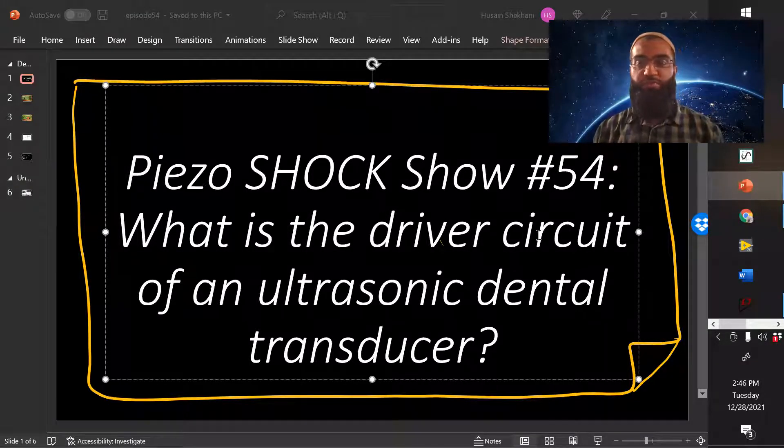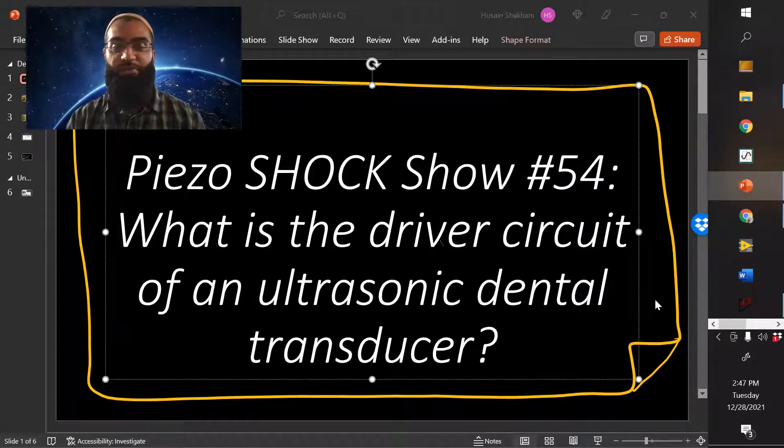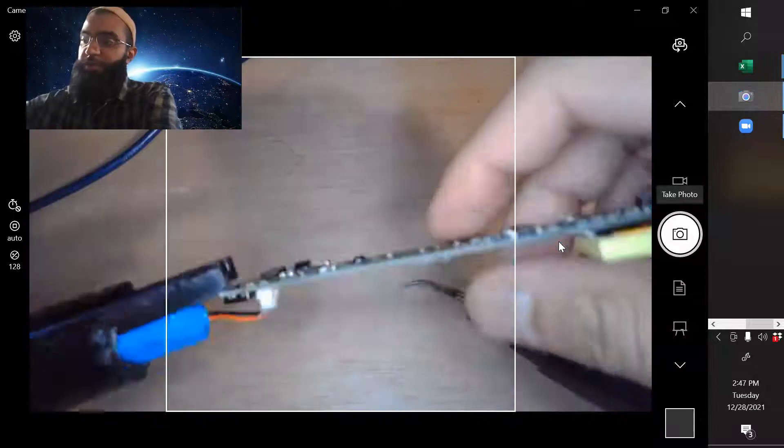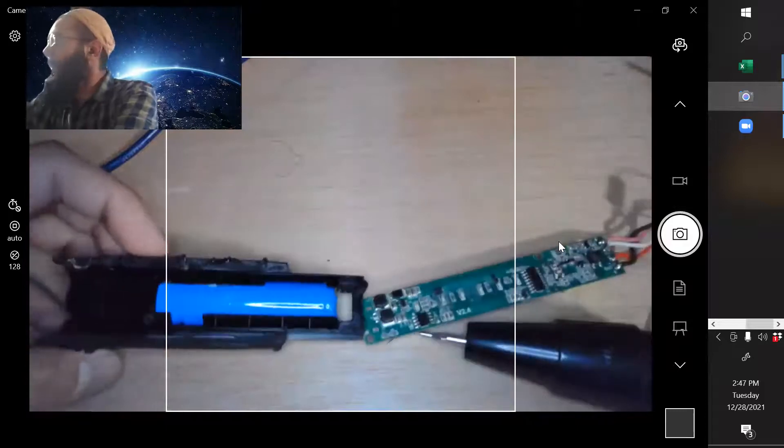All right, welcome to episode number 54. Today I'm going to be showing you the driving circuit of that ultrasonic dental transducer, which I purchased quite inexpensively — about 40 bucks — and it includes the transducer, the driver circuit, the battery. Everything is made to be cost effective, which makes for a very interesting understanding of the design. It's obviously a low power device. So I'm going to show you what I did here and how the circuit was actually all connected.